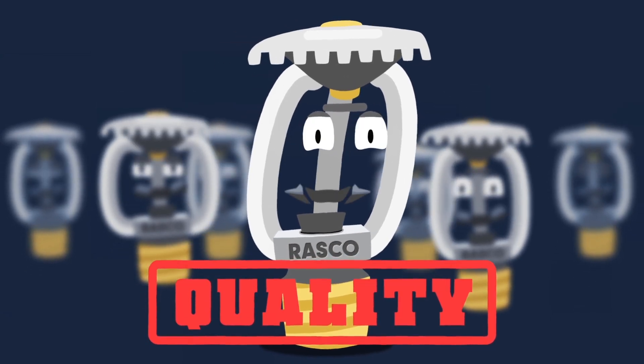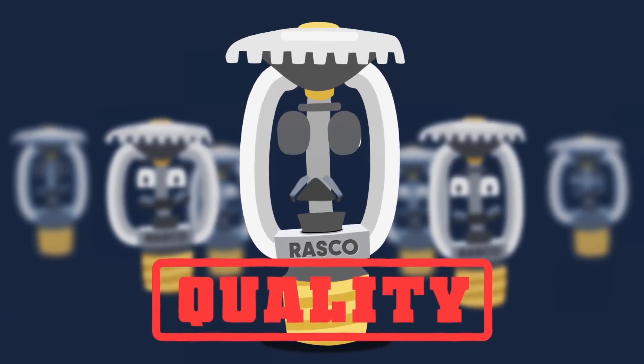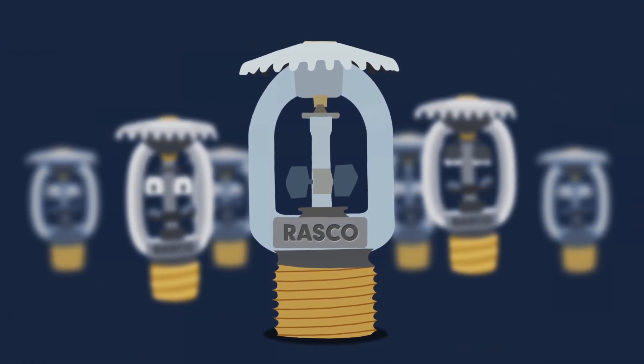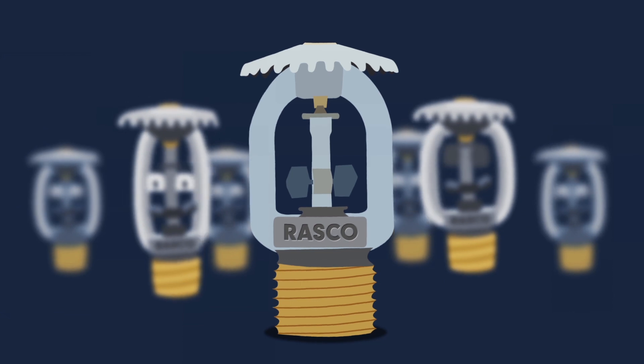Making you more competitive on the job and providing you with unmatched value. Try me on your next commercial, residential, or in-rack project and see for yourself.